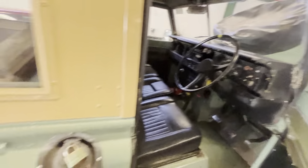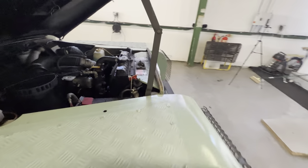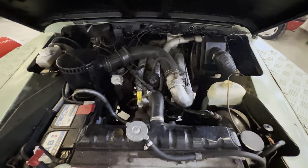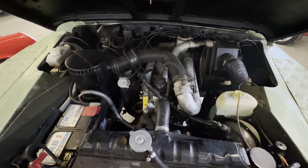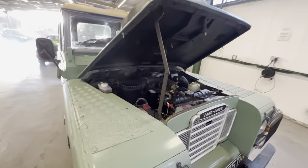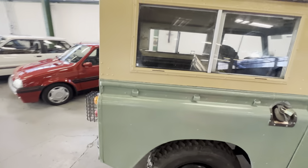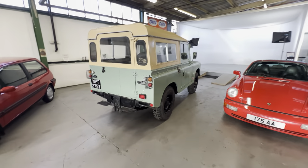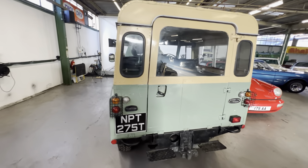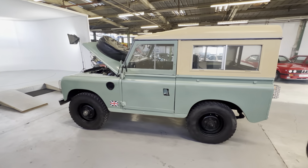We'll have a look under the bonnet running — nice and smooth, or as smooth as you're going to get from a diesel Series Land Rover. It's been with us a couple of days and always seems to start on the button. It gives a little bit of smoke when cold and then soon clears and runs nice and happy. It was driven to us and was in regular use before it came here. So there you have it — 88-inch Series 3 diesel. If you've got any questions please let us know.